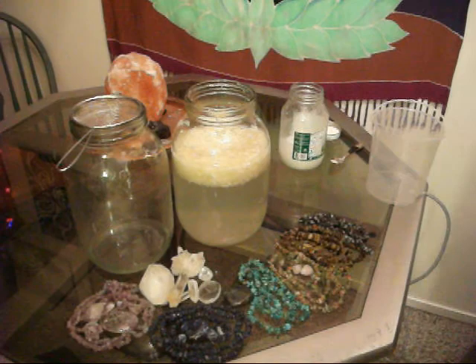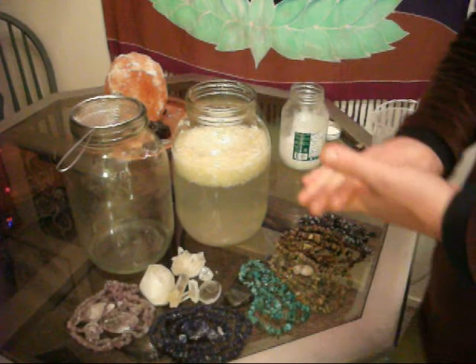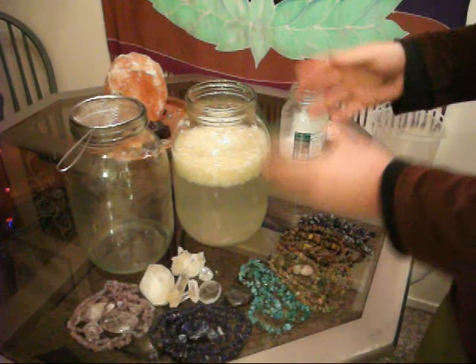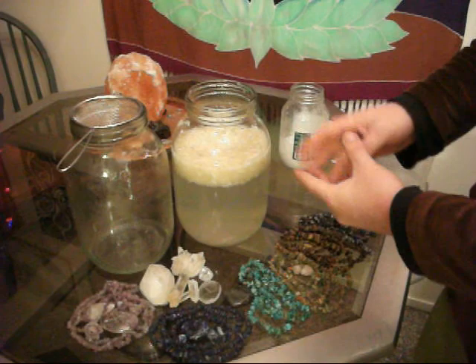I've got a little display out there. This cabbage rejuvelac is easy to make — it's the quickest rejuvelac you can make. You don't have to sprout anything. Grab a half a head of organic green cabbage. You can also use red cabbage, the purple-red stuff, but the green cabbage seems to be the best one.